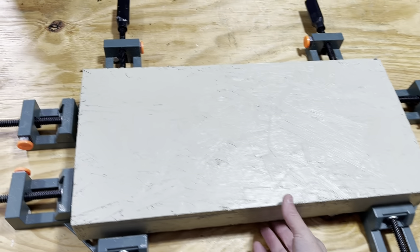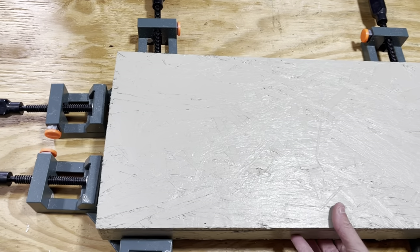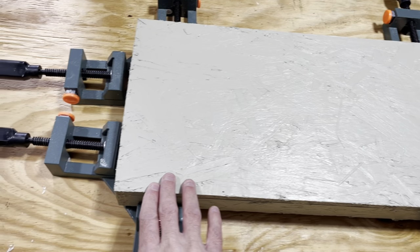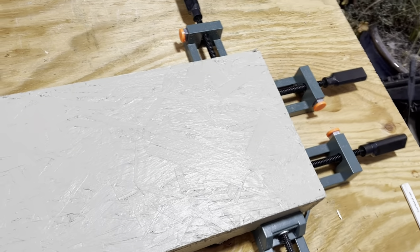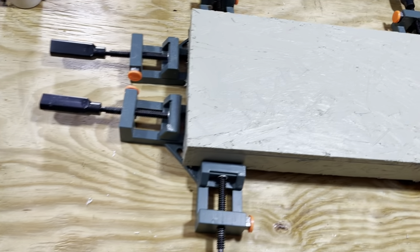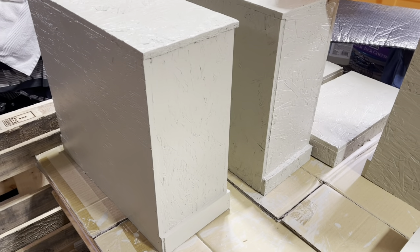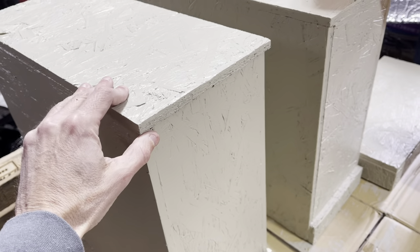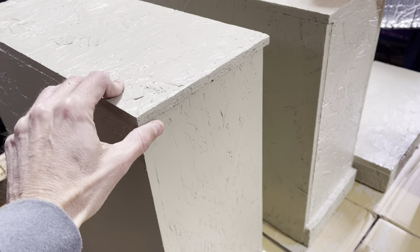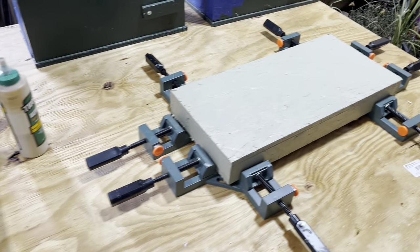You put a little bit of Titebond between the seam, line them up, and nail them from the top — probably about 20 nails on the long side, maybe eight on the short side. When they get tall they start to bend out at the top and bottom, and by using the clamps I was able to keep everything nice and straight with no seams and no gaps.